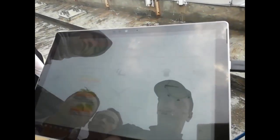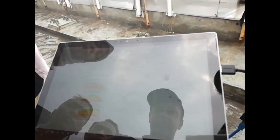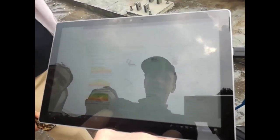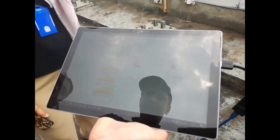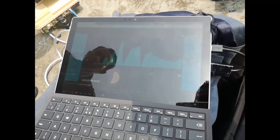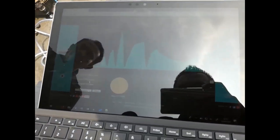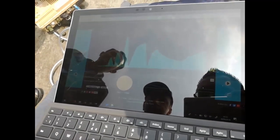We are at 38 degrees elevation and 276 azimuth. Looks good.